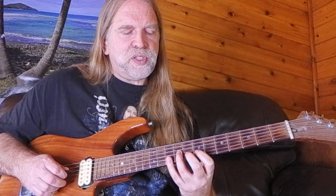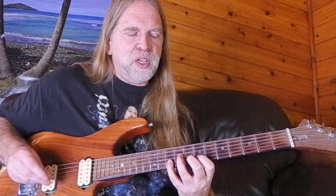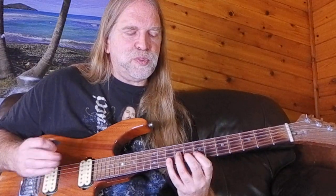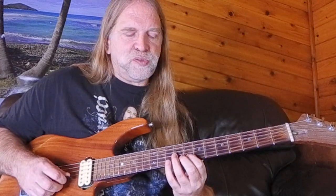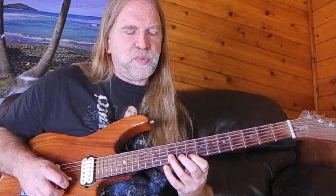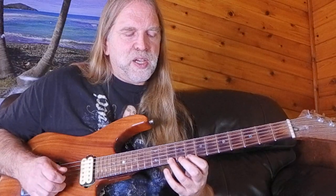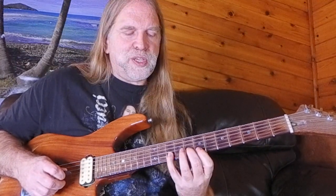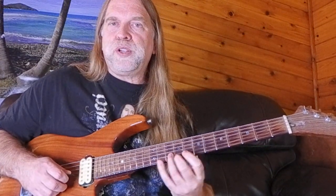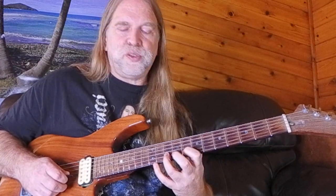At this point I'd normally keep one finger per fret, but that puts me on my second and fourth finger. Instead, I'm going to shift my first finger and scrunch my fingers together, going 8-10 on my first and third finger. The whole thing can be played with first and third finger this way. The reason I don't want to be on my pinky is that a lot of bends, pull-offs, hammer-ons, and vibrato are done from that position, and most people don't feel as comfortable doing that with their pinky.